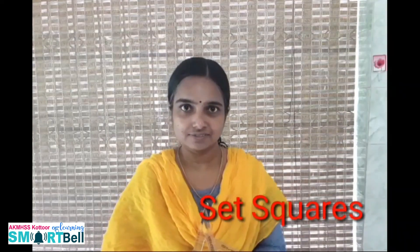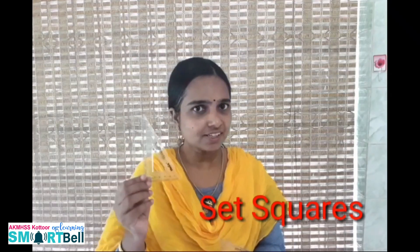Next, I introduce a new instrument in your geometry box. In your geometry box you can see a set of instruments like this. Its name is set square. You can see this type of instrument anywhere other than in your geometry box.